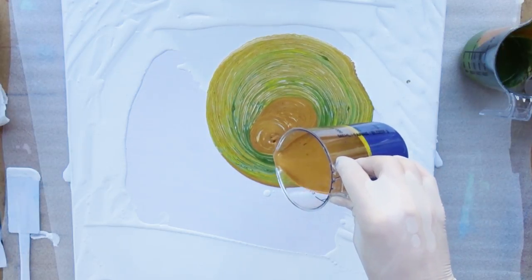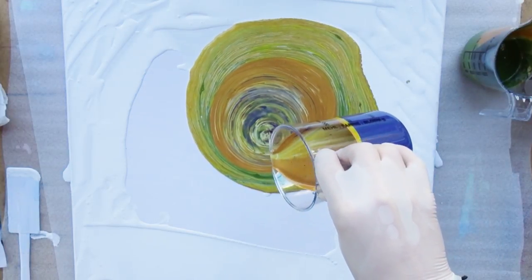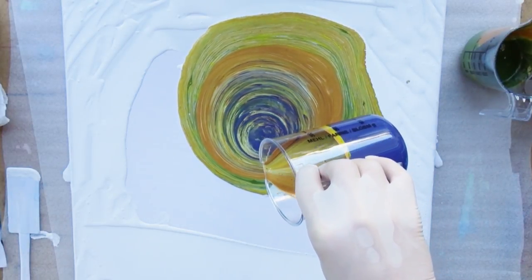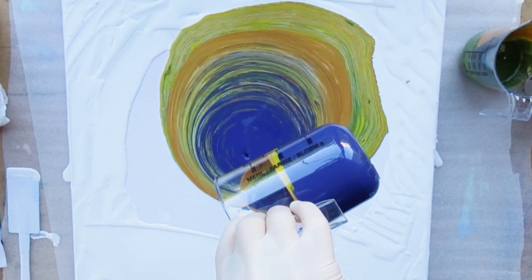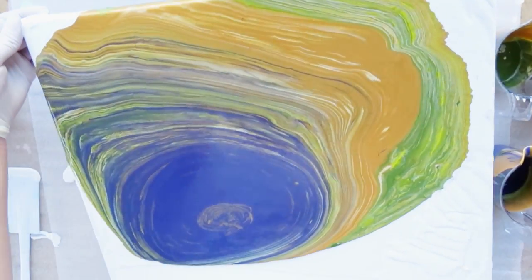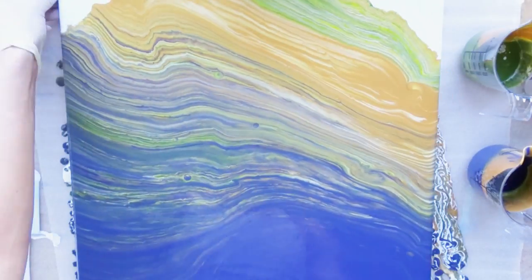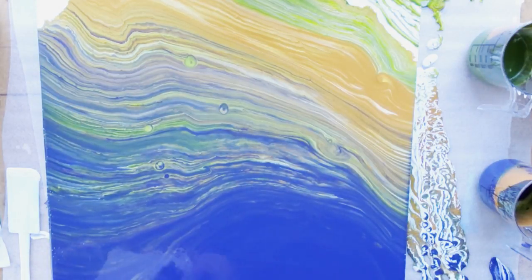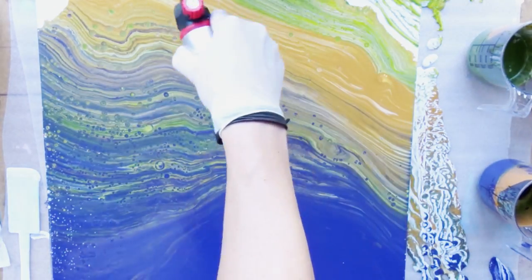When all my color was poured I moved it around until the entire canvas was covered and had a decent looking shape and design. Then there was the struggle of whether I wanted to torch it or not — part of me did not want to, another part did, and in the end I did torch it. I'm not really sure if it was the best decision but I liked the end result so I was fine with it. Would you have torched it?